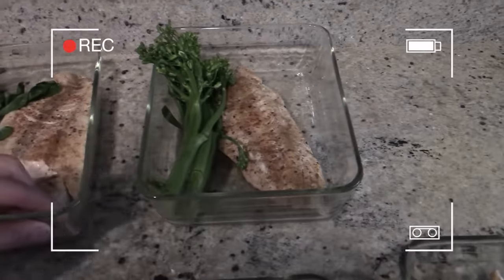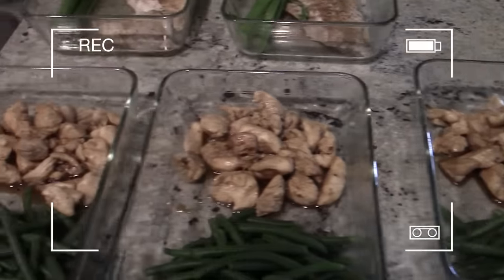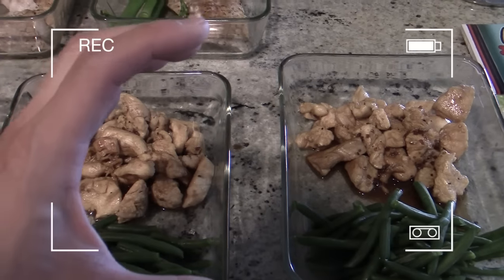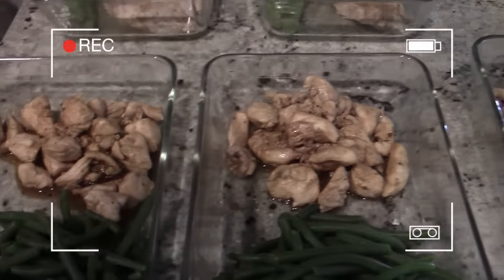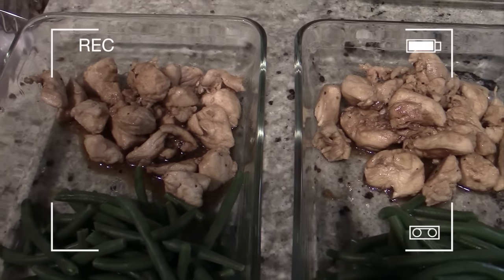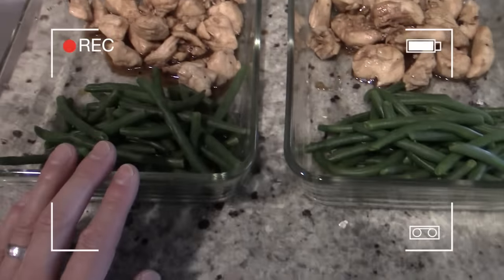Moving along to these next three meals — I broke it up into three, about half a pound each. It doesn't look like half a pound once you cut it into small squares, but there were three chicken breasts, each half a pound. I just cut it up, put it in a pan, pan-fried it, then added some teriyaki sauce — chicken teriyaki. This is organic free-range chicken, and I got some organic green beans for all three meals.